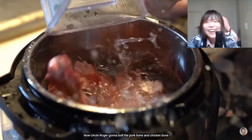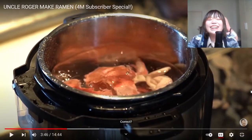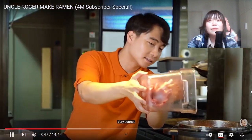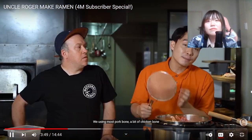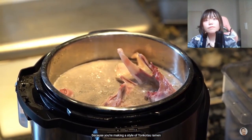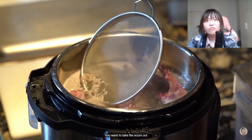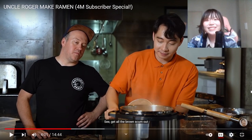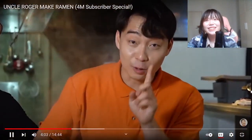Now Uncle Roger is going to boil the pork bone and chicken bone. You can also add some chicken feet to make the broth more thick - very correct. We're using mostly pork bone, a bit of chicken bone, because we're making a style of tonkotsu ramen. When the water is boiling, you want to take the scum out - get all the brown scum out. From the broth, don't be racist.